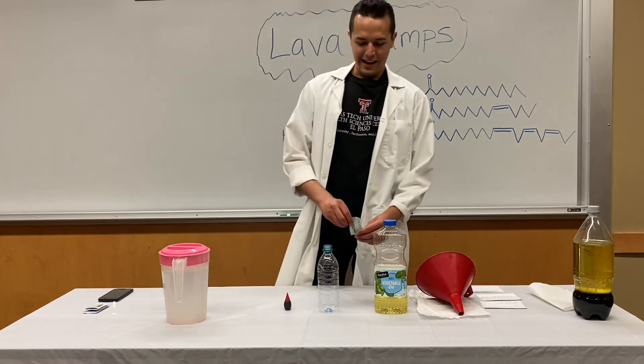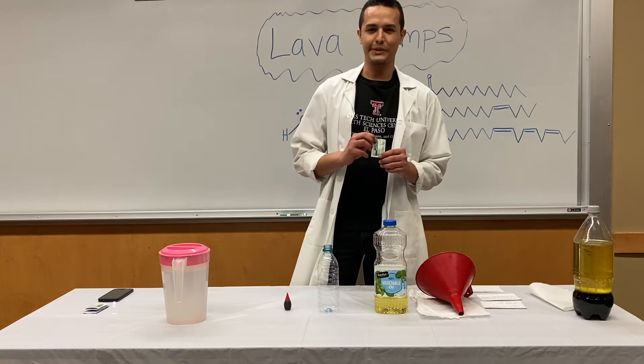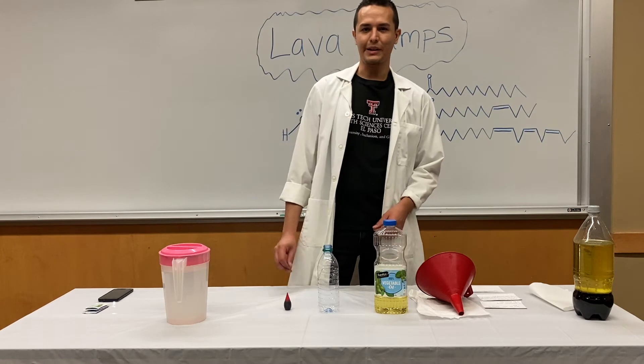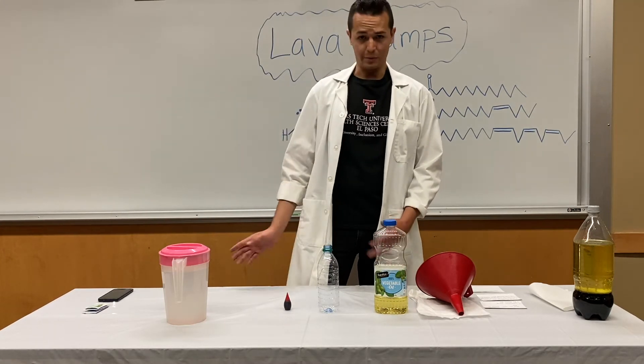I had this at home — the pie cut version — but you can get the regular Alka-Seltzer; this works as well. This is not in tablet form. Preferably you could use the tablets to make it easier, but this should work too.